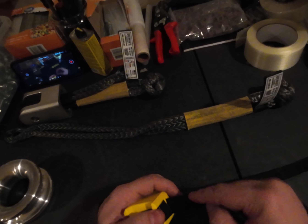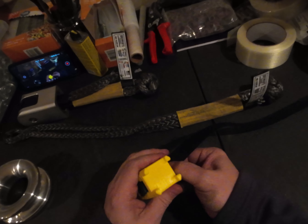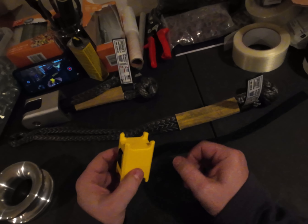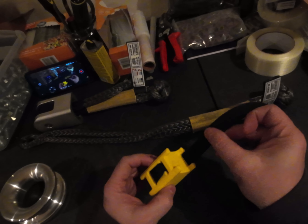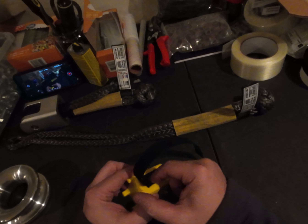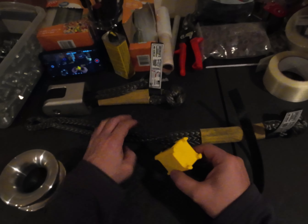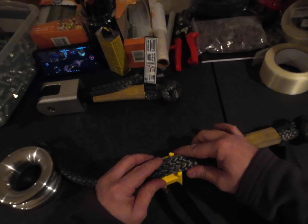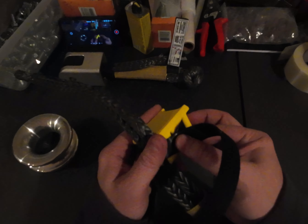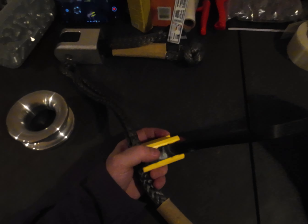Hold this section here with your thumb, pull this as tight as you can, and then stick this to this. Basically what this does is reverse the orientation so that we can wrap this around and have this section here be facing the proper way. The reason why I do it this way is so that when it's rigged to the soft shackle, you pull all this tight and clamp this part down.